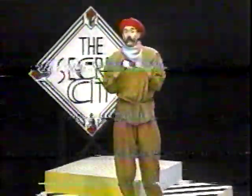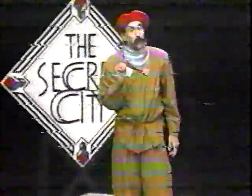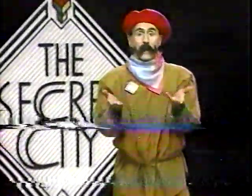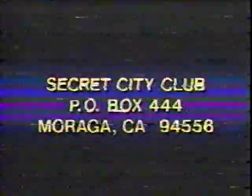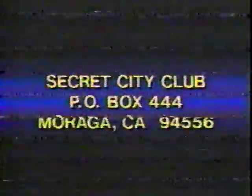Commander Mark has received so much mail, it's impossible for him to answer everyone's letter. But he does open his mail and read every letter, so keep on writing to him. Speaking of letters, that's this week's club activity: to do your name in 3D. Just send your name in 3D to the commander, and you become a member of the Secret City Club. Here's a really interesting idea of writing your name by Sharon King — look how she designed her name, very very nice. Send your name to Secret City Club, post office box 444, Maraca, California 94556.